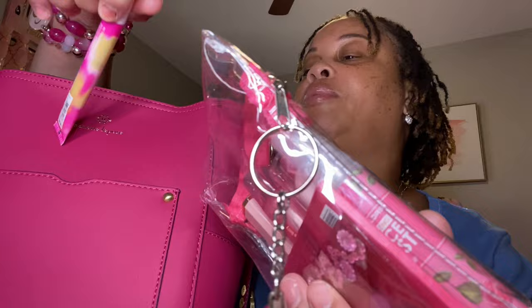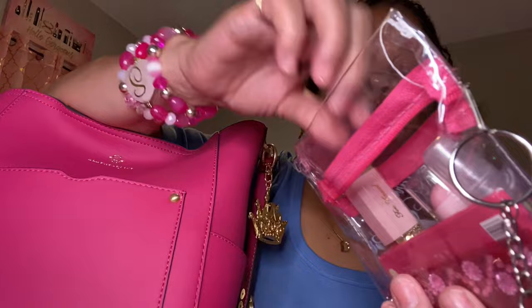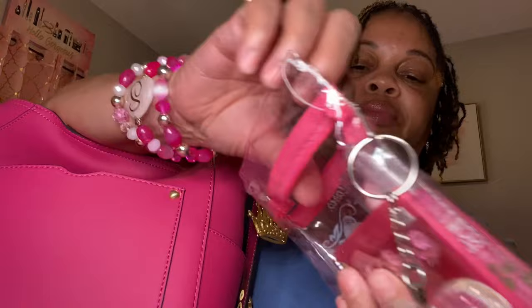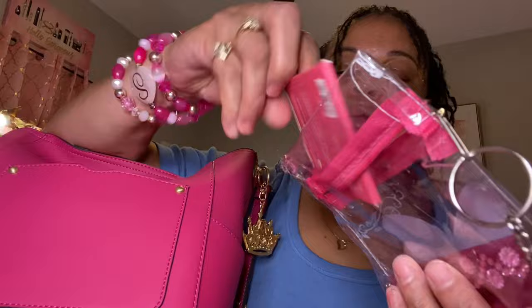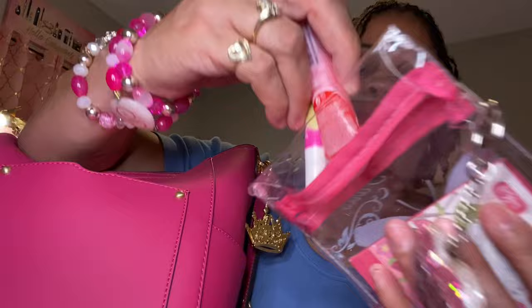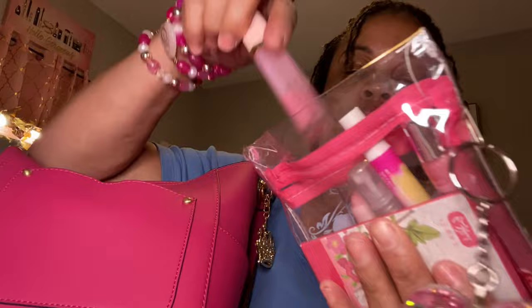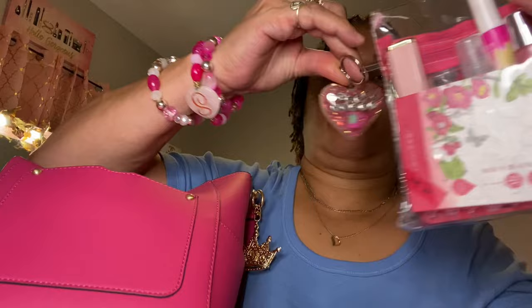I have my Happy Birthday lip gloss. I have my Ruby Kisses Jelly Kisses lip gloss and my Too Faced Lip Injection lip gloss. I have my cuticle balm. This is my face spray. I have my blotting sheets and my nail kit. That's what's in that little pouch.